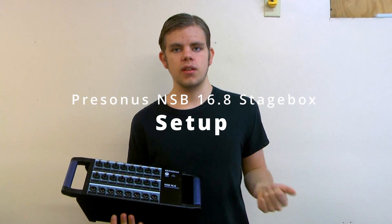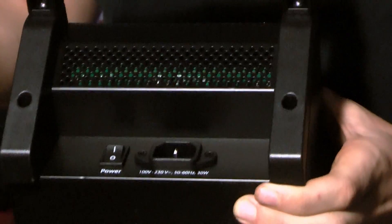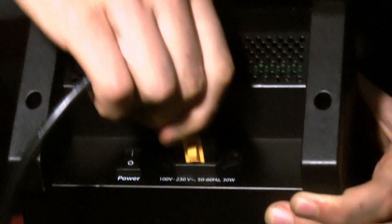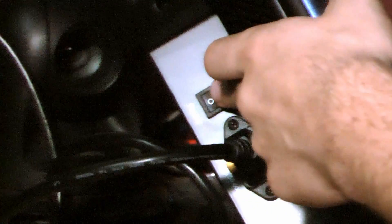To set up your stage box you'll need three things: your stage box, a standard Cat6 ethernet cable, and your StudioLive mixer. The first thing you want to do is plug in to your power — plug your power cord that came with your stage box into the power outlet, then flip your power switch on.